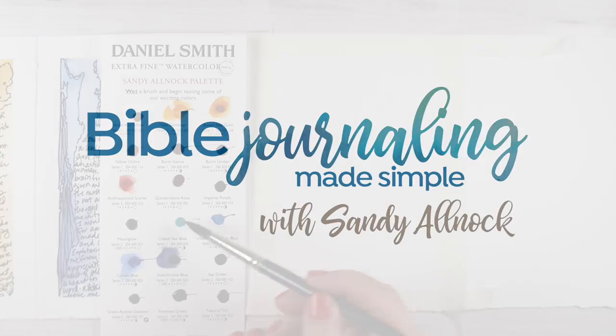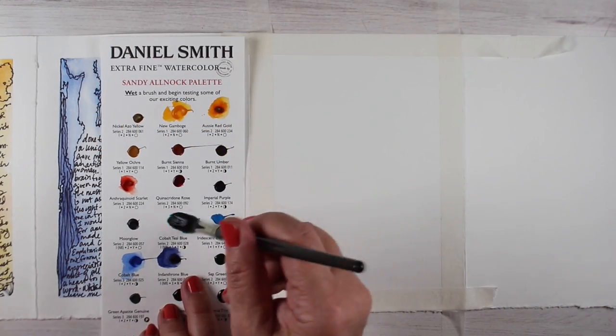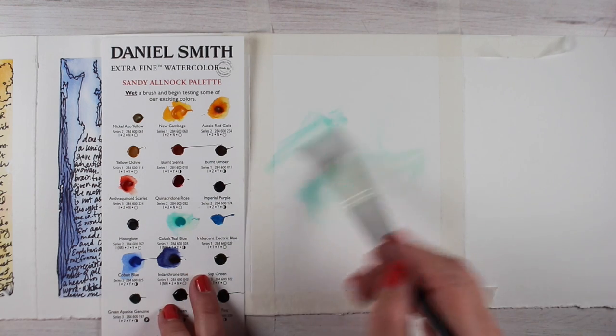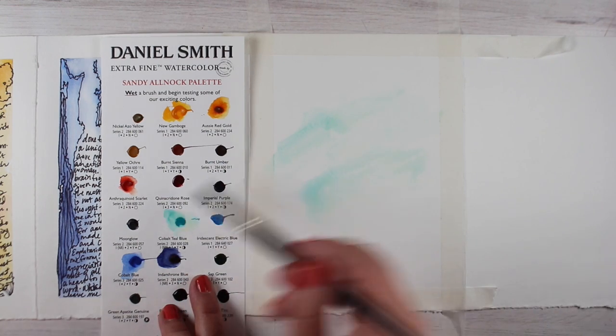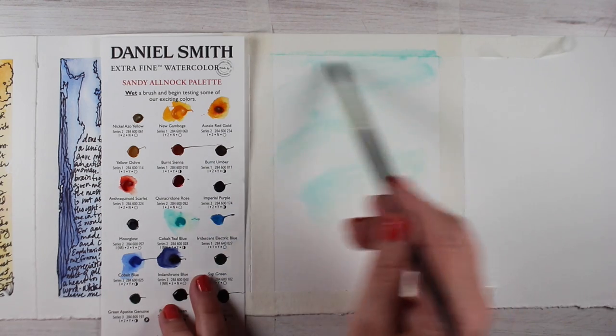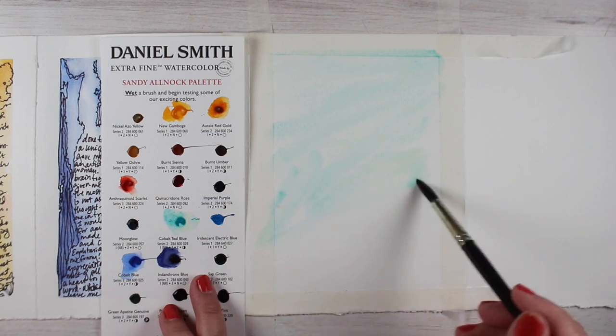Hi there, I'm Sandy Almach, artist and Bible journaler here on YouTube, and today I'm going to be continuing to work in the journal that I've been doing for a couple of weeks now. It has a little bit more time to go. And on this one, I wanted to find a way to help people create the Victory Doodle that I shared here on YouTube a while back.